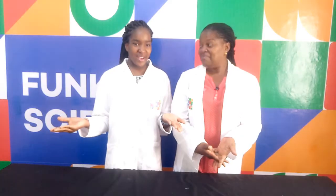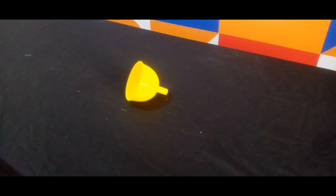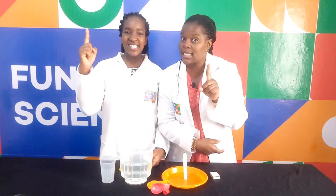This experiment will require two balloons, a candle, matches, water, and a funnel. And remember kids, always do this experiment with the supervision of an adult. Safety first!